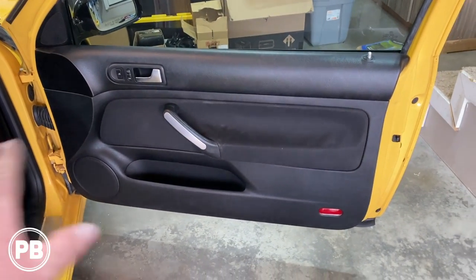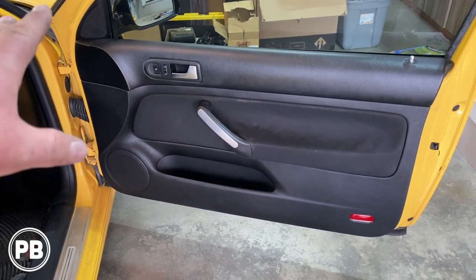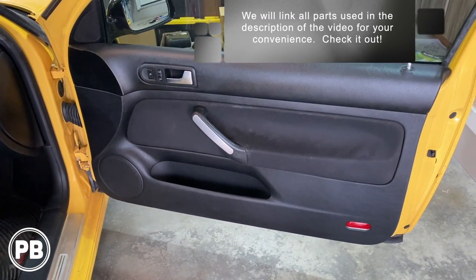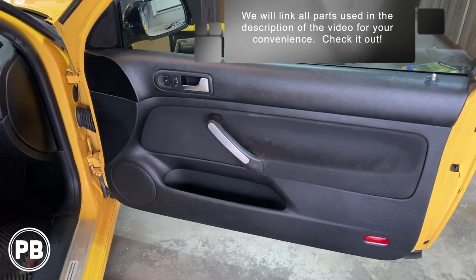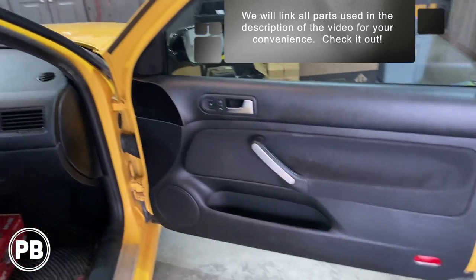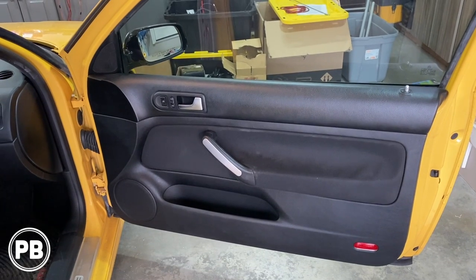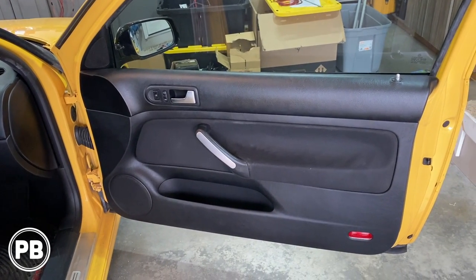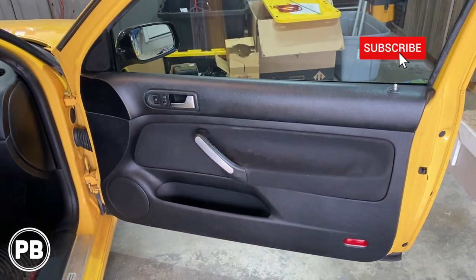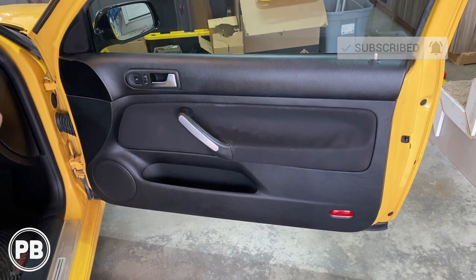The door panel is all back on and reassembled — everything is working great. We double checked to make sure the windows, locks, lights, and everything are working as intended. The driver's side is very similar except the handle comes off differently to expose three screws on that side — other than that it's identical. If you want to see more install videos on this model year GTI, Golf, or R32, we'll link those in the description. Thanks for watching — hit the like button if you liked what you saw and don't forget to subscribe.